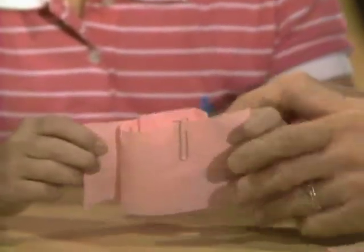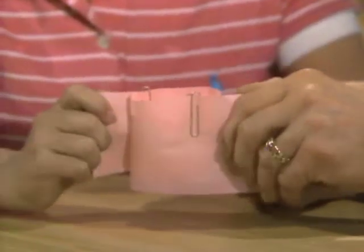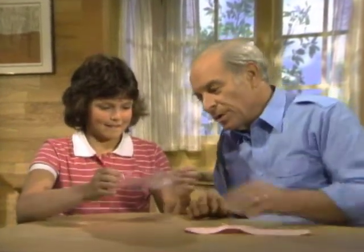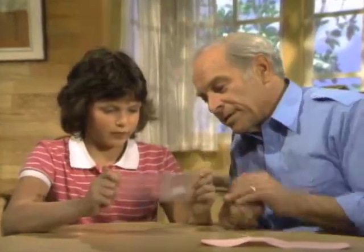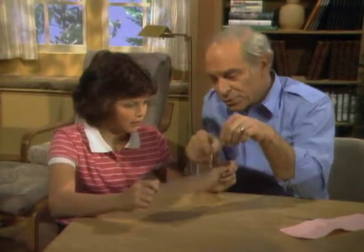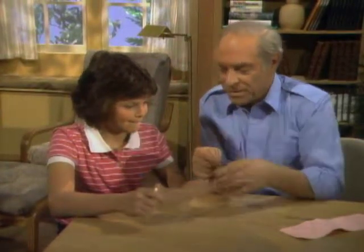Now slowly pull it — this time just hold it straight up. They automatically go together. That's how to do it. Now here's what happens. I have the same thing set up but this time I have it in clear plastic. Now slowly pull it and watch what happens to those two inner parts. They're going together — watch, they're joining together. Keep pulling. That's what makes them go together, because those two folds in effect open the parts of the paper clip and put them together.